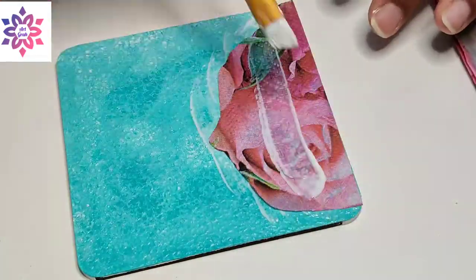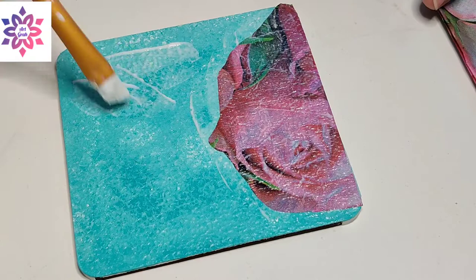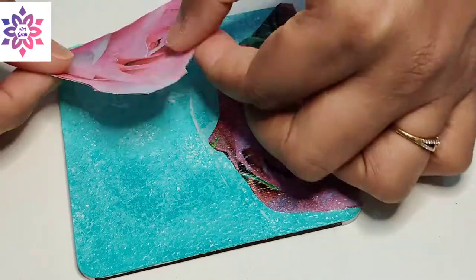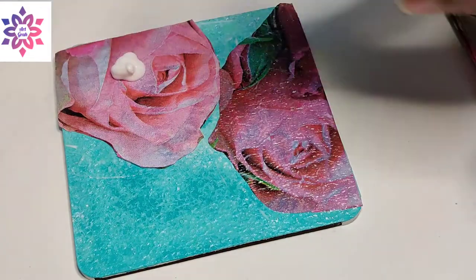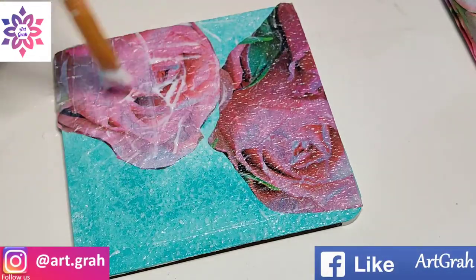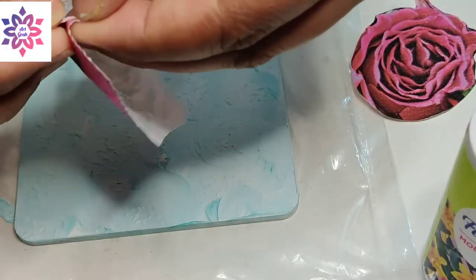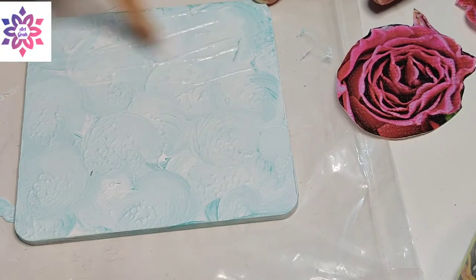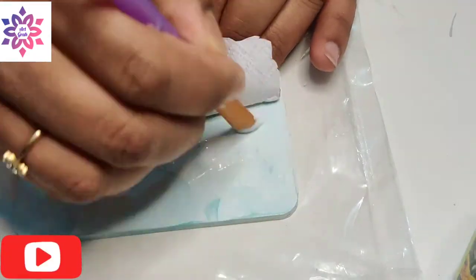Apply mod podge on the deco patch paper with the help of a brush only — don't use your finger to place it. I'm placing the second flower on the MDF board. After placing the flowers, I'm applying a mod podge layer on the entire MDF board. Now let's work on the second MDF board — removing the second layer of deco patch paper, applying mod podge, and placing the deco patch paper.